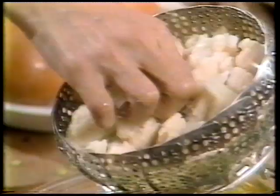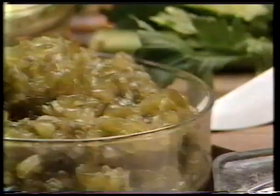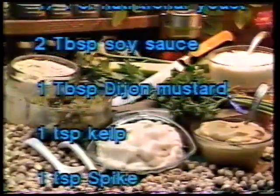Now all of this gets topped off with a dressing made with two cups of cooked garbanzo beans chopped fine, one third cup of parsley leaves chopped fine, one and a half cups of eggless mayonnaise, half a cup of chopped celery, and a quarter cup each of low-fat yogurt, sweet pickle relish, and nutritional yeast. Two tablespoons of soy sauce, one tablespoon of Dijon mustard, one teaspoon of kelp, one teaspoon of spike, and a quarter teaspoon each of black pepper and asafoetida. Those all get mixed together to make a really delicious and nutritious dressing.